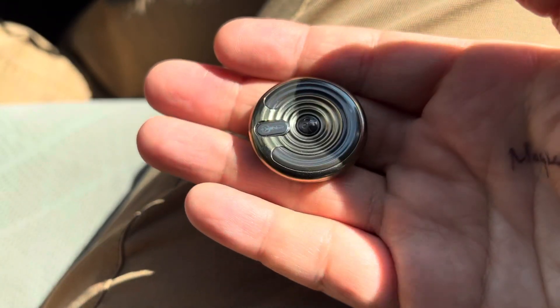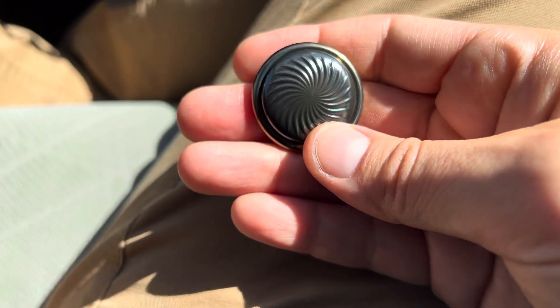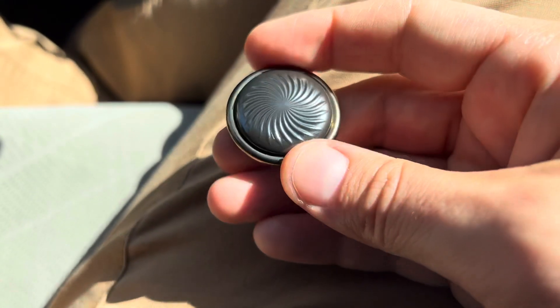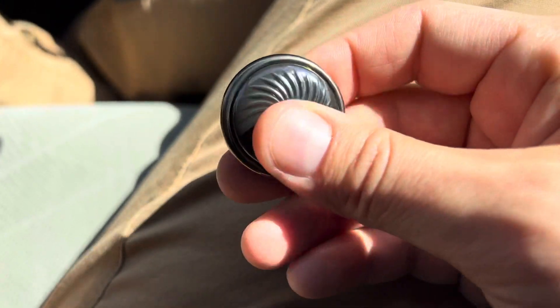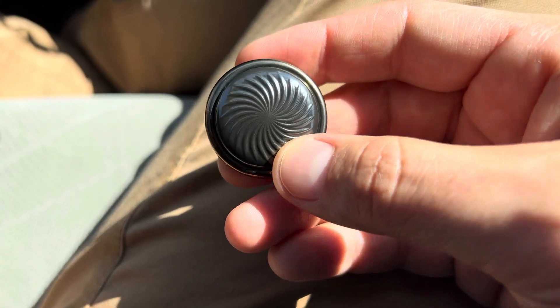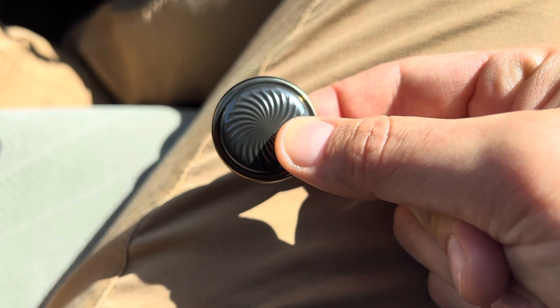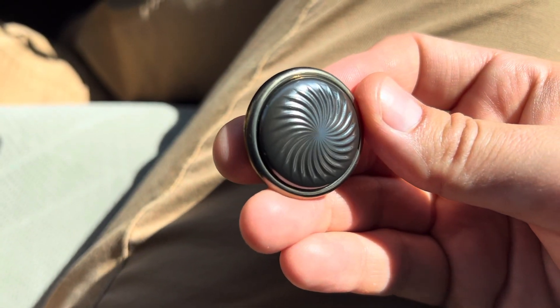I've been carrying this thing on me pretty much non-stop since I got it. It's an incredible piece. If you guys don't have this yet, do yourself a favor and try to find one. Especially if you're into haptic coins, this is well worth the price. That is the Spark from Metal Toys DZ — absolute must-have.